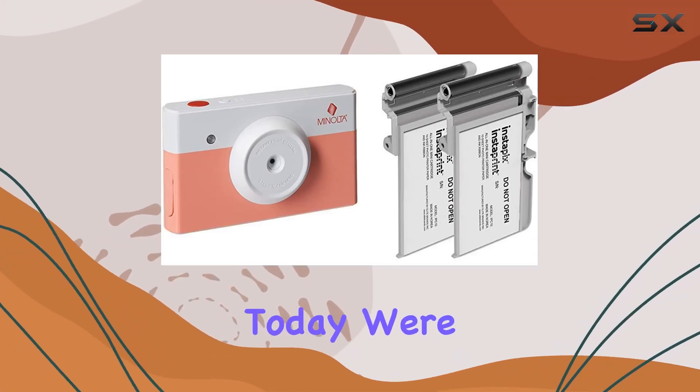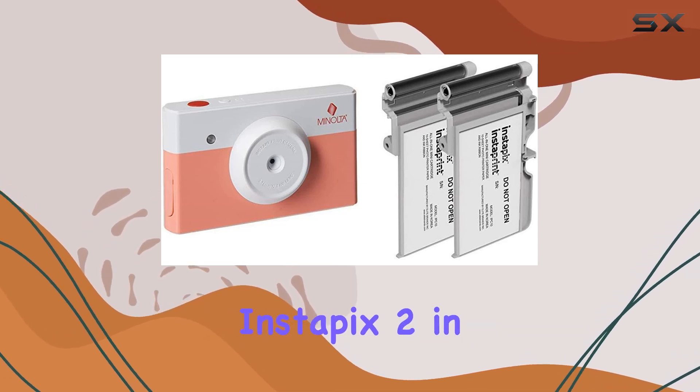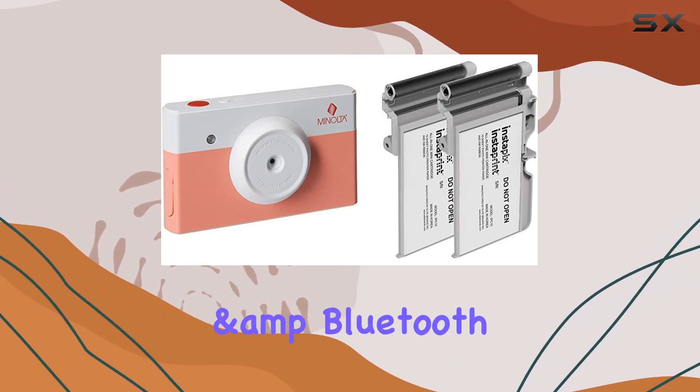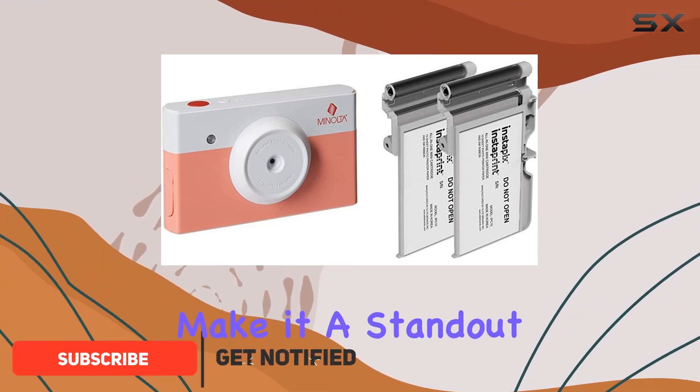Hey everyone, today we're diving into the world of instant photography with the Minolta Instapix 2-in-1 instant print digital camera and Bluetooth printer in this vibrant coral pink bundle. This camera is packed with features that make it a standout in the instant print market.